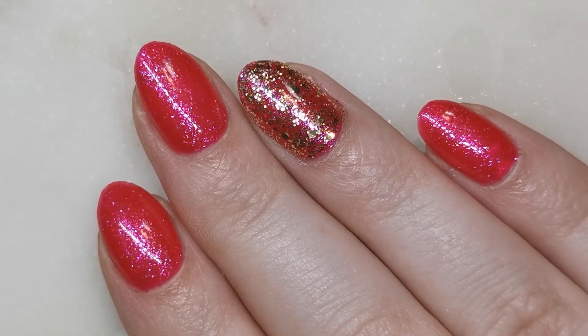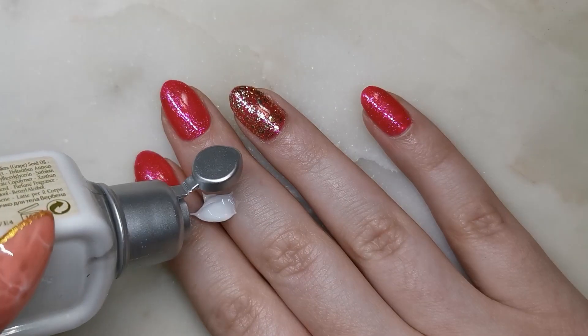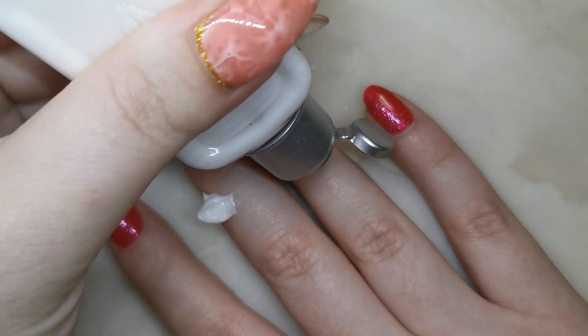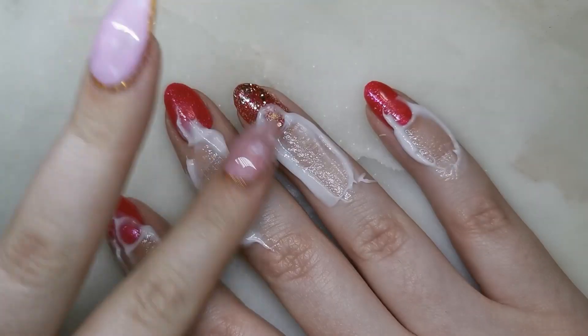Then we're going to take another isopropyl wipe and wipe off the tacky layer of the top coat. I actually used a normal tacky top coat this time and not a no-wipe — I always use no-wipe top coats. And the nails are finished. I'm just going to add some moisturiser because I still don't have any cuticle oil, but I'll just struggle. My fingers need it.